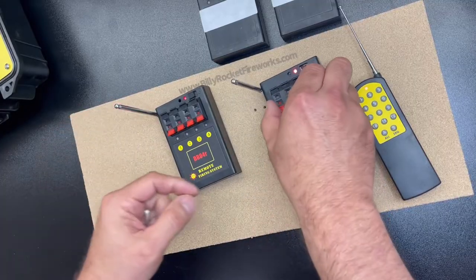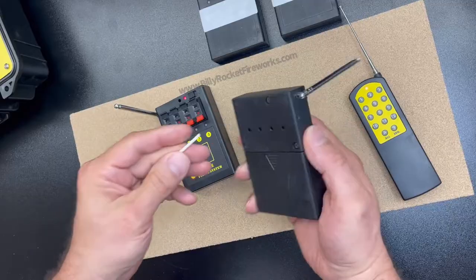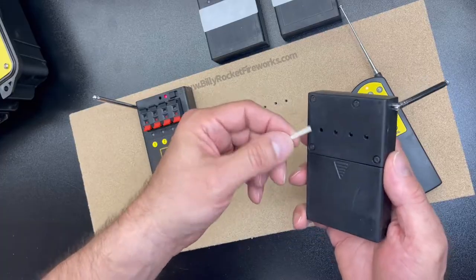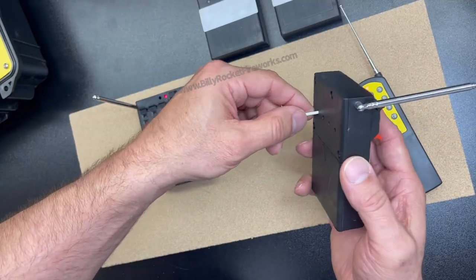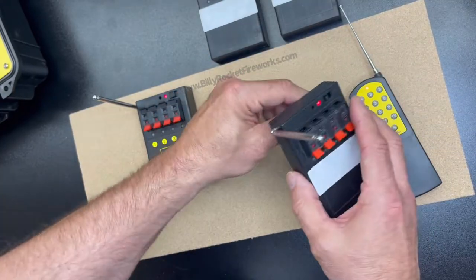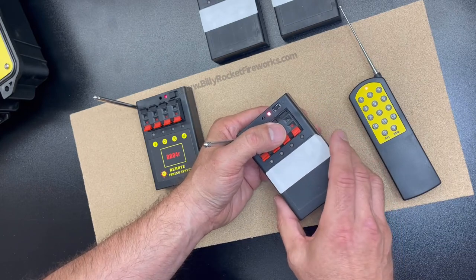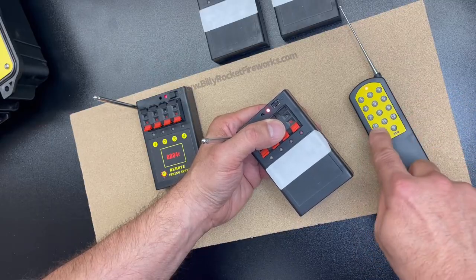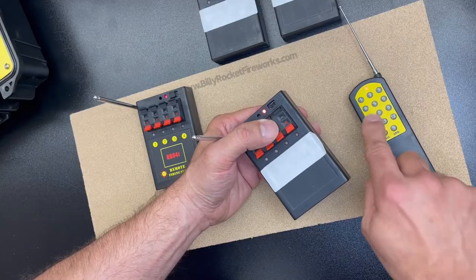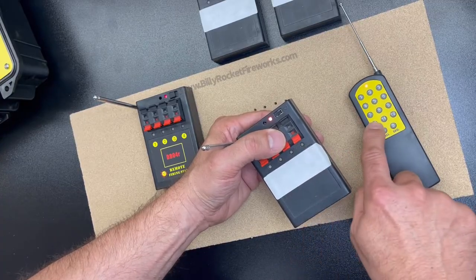I will show you the other programming method — individual programming. This is the way I like to do it. I use a cutoff Q-tip and I'm depressing the back button, using the weight of the transmitter. You depress with the weight — it's flashing. Whatever number you want to assign it to, you just hit that number, let go. You saw the flash — that means now this one is programmed to Q10.